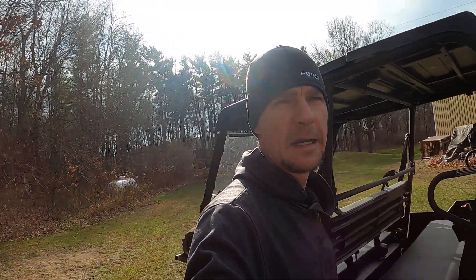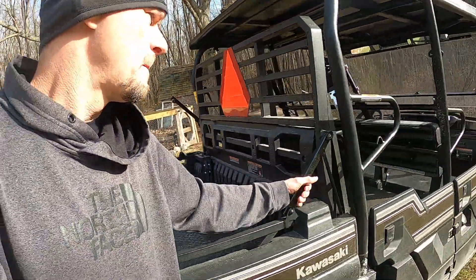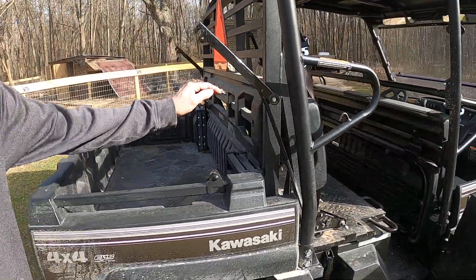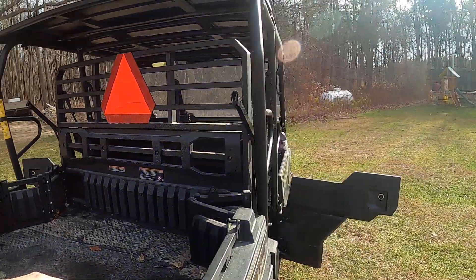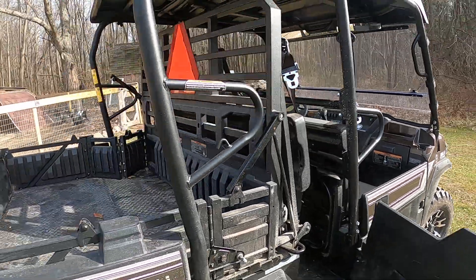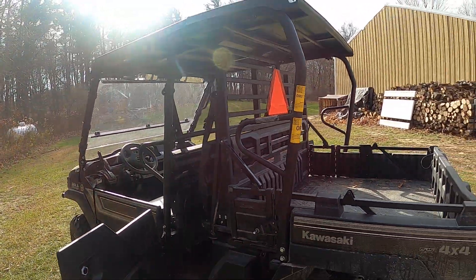Watch how easy I can convert this — even one-handed. You just undo these latches on the side, pull these up, then flip the seat up like that, and then push this forward. It will actually fit a full-size skid once you get it all opened up — just like that. Then these just go back down. It's pretty simple — I'm doing it one-handed right now. There it is, all latched.